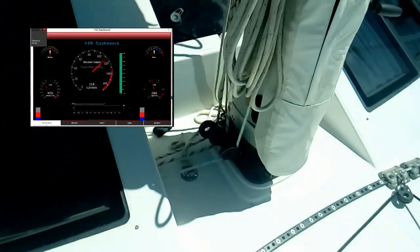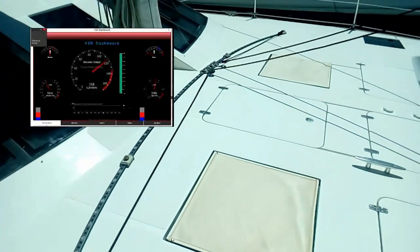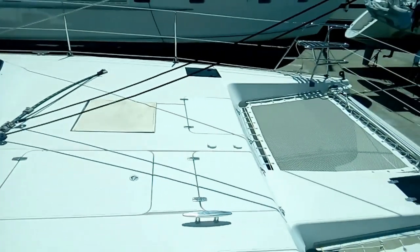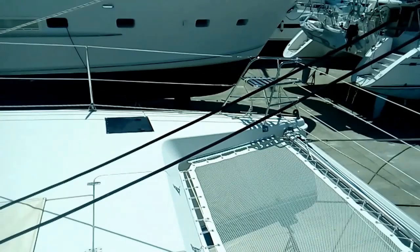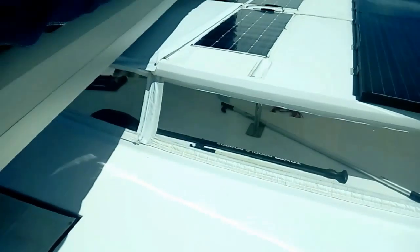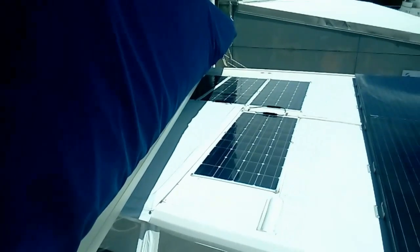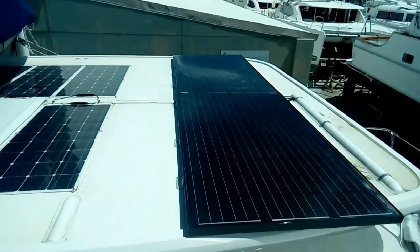Walking around the deck now. We've got a large area here — great for morning workouts, yoga sessions, or just sitting back and relaxing. The tramps are in good condition, with seating up at the front to watch the dolphins. We've got lots of solar: flexible solar panels you can walk on where needed, and high-performance Renogy 250-watt panels on the other side.